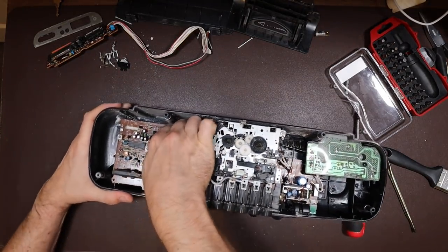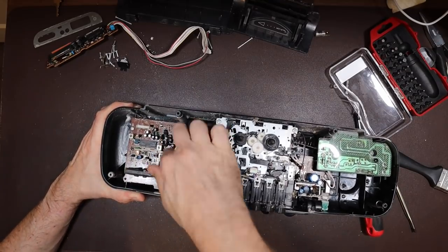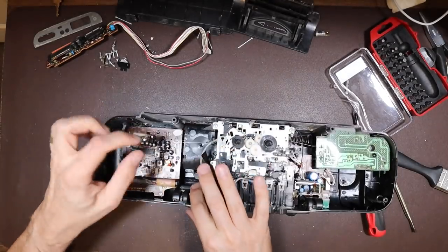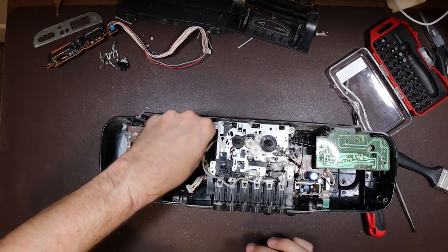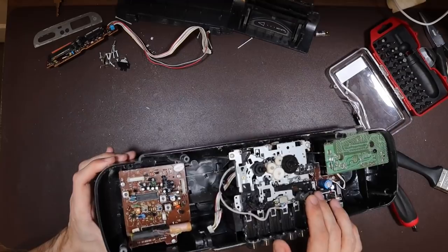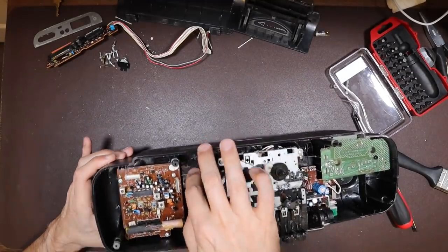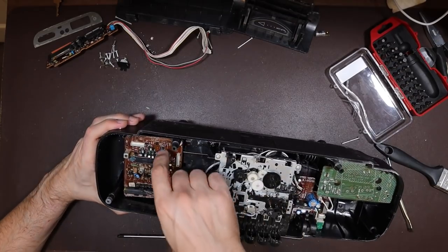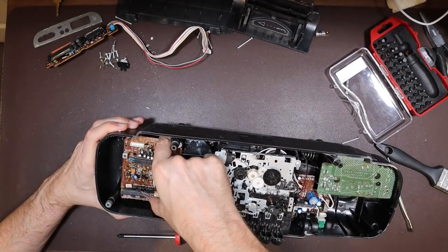Start with the easy bits. There's a printed circuit assembly here that looks like it will unplug. I'm quite impressed with how modular this is. There is some kind of mechanical connection there, but I'm probably not going to see what that is until I have this all in pieces. There's something going on the front of that board to do with the radio.